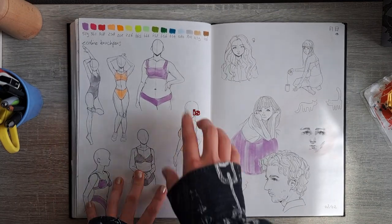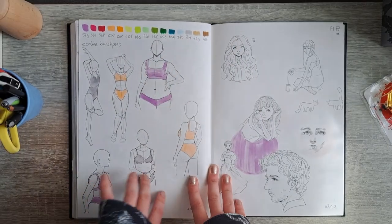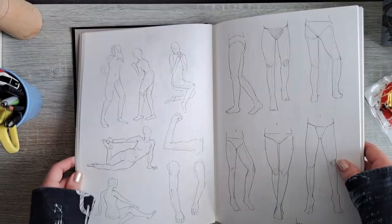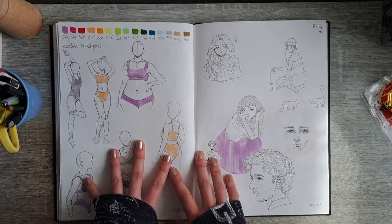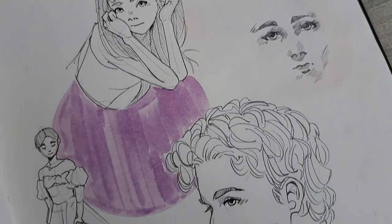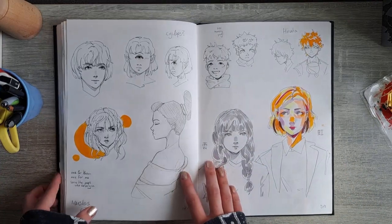This is when my friend gifted me a whole bunch of Fineliine brush pens, which I still use to this day. We have some figure drawings — these are definitely better than the ones from earlier, so we've improved over the years. I really like this one, it looks pretty nice. That one's also cute.